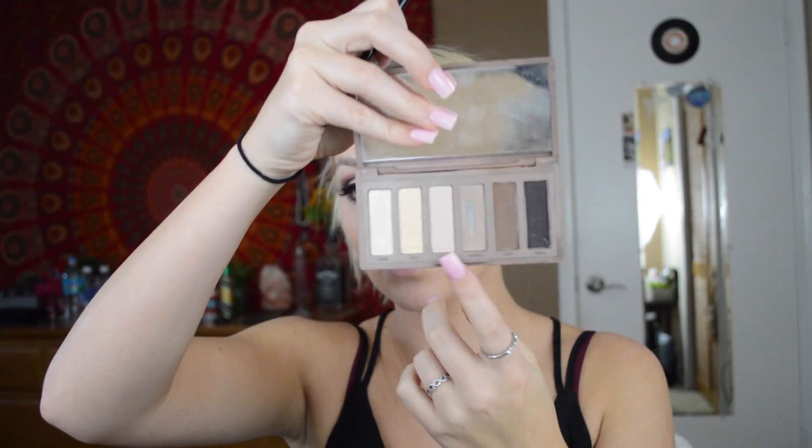Next is the brows — I'm brushing them out and going in with the Naked Basics palette, using the shade Naked. I like to raise my eyebrow so you can see it a lot better. Then I'm applying a little bit of blush because I'm wearing purple today — you don't want too much blush when you're already wearing a bright color. For highlight, I'm going in with the MAC Mineralize Skin Finish in Soft and Gentle, applying it with the Luxi 524T brush on the tip of my nose. Finally, I'm applying some lip gloss.